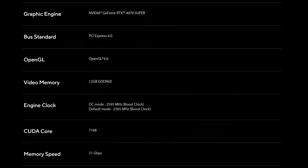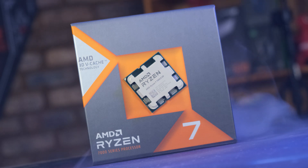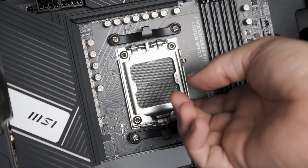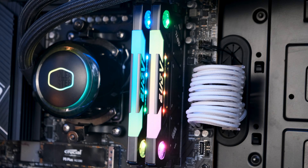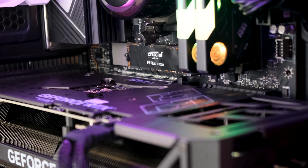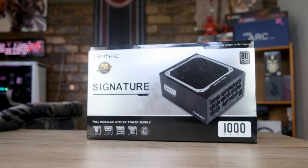And to top it all off, the card features a pretty generous factory overclock right out of the box. Now that we know what we're dealing with, let's put it to the test. At the heart of the test system is the Ryzen 7 7800X3D running at stock settings, slotted into a Pro X670P motherboard, running 32GB of Geil's Evo 5 clocked at 6000MHz CL32, Crucial's P5 Plus as the main drive, and it's all powered by Antec's Signature 1000W power supply. So let's roll the charts, starting at 1080p.